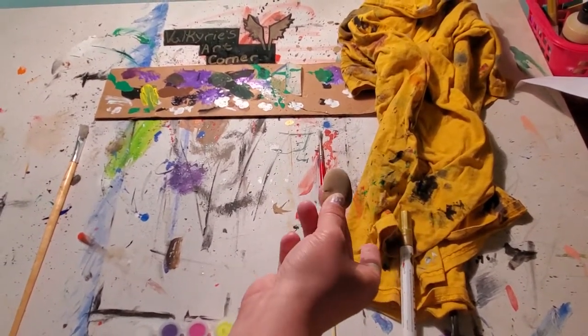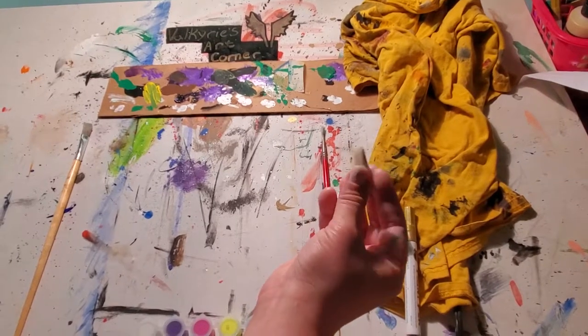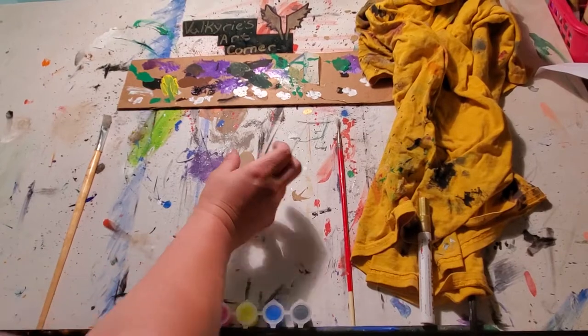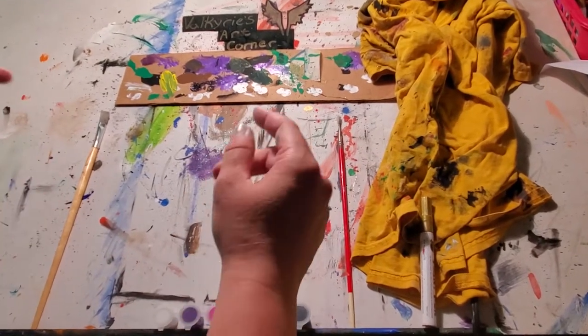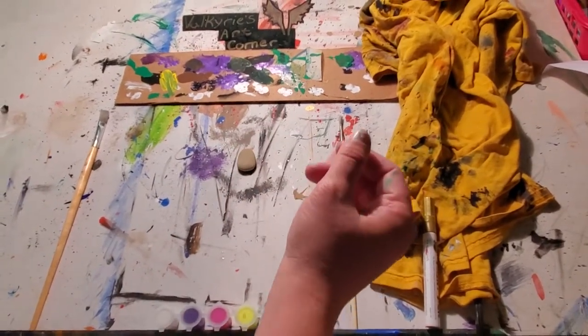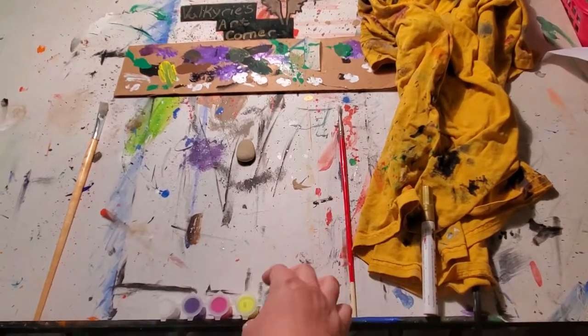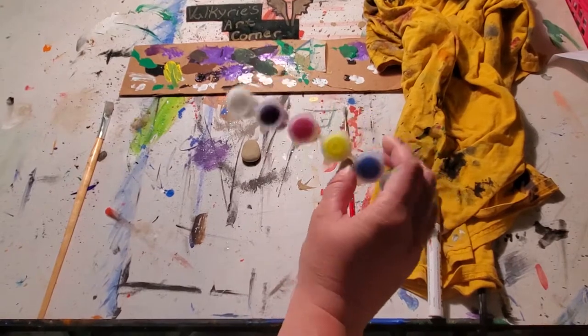What I did was I went out in my backyard and found a rock, and it looks just like this. We're going to do something a little bit different. I know we've done crayon, colored pencil, regular old pencil, but now we're actually going to do paint.